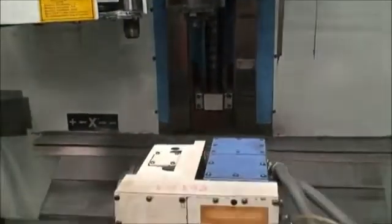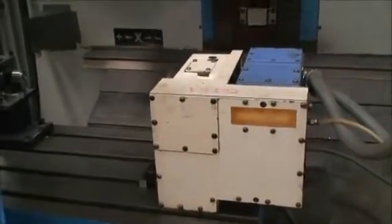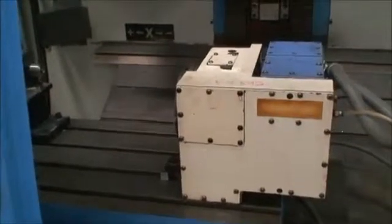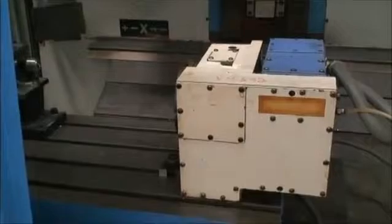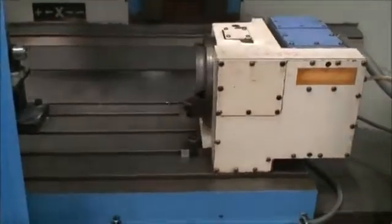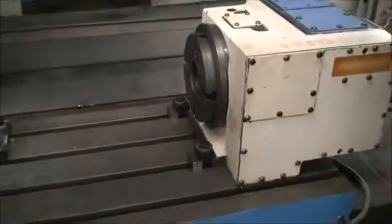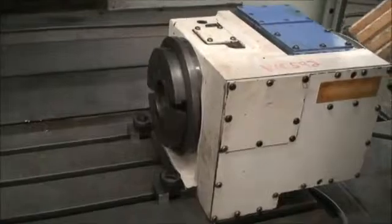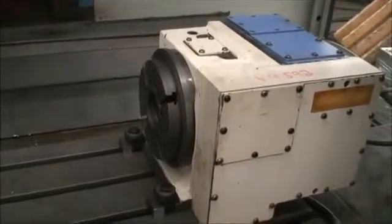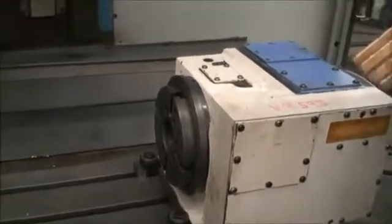This machine was in an aerospace company that manufactured turbine blades. They ran stainless steel 400 series. They had a nice preventative maintenance program and took care of their machines. We're just jogging the axes around at this point and rotating the rotary table. Bringing the head up and down.